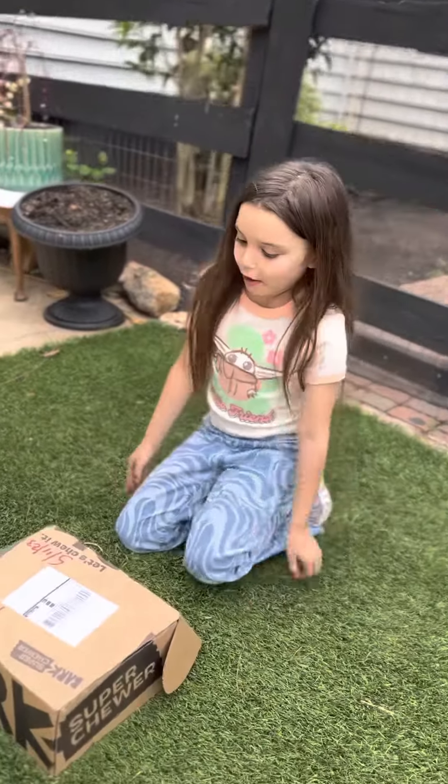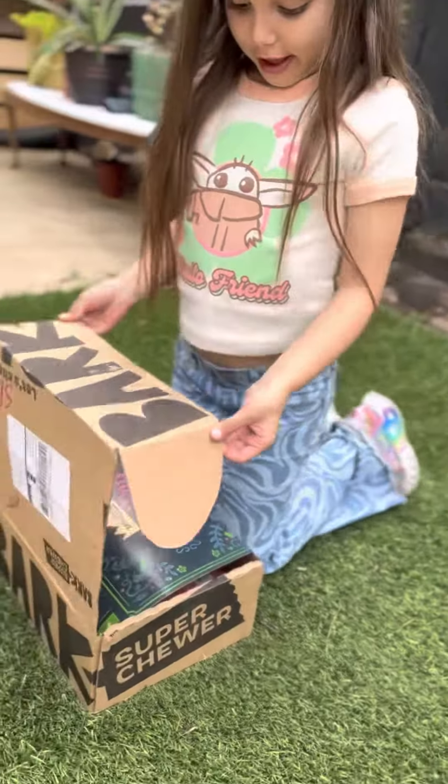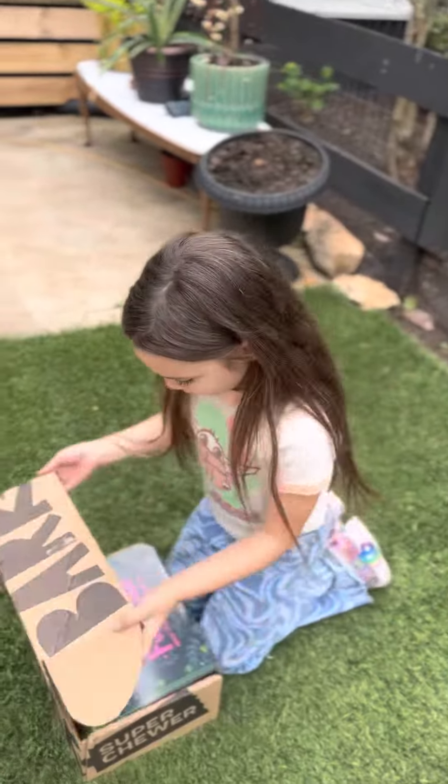Today we're opening a BarkBox. It says Fairy Tales.